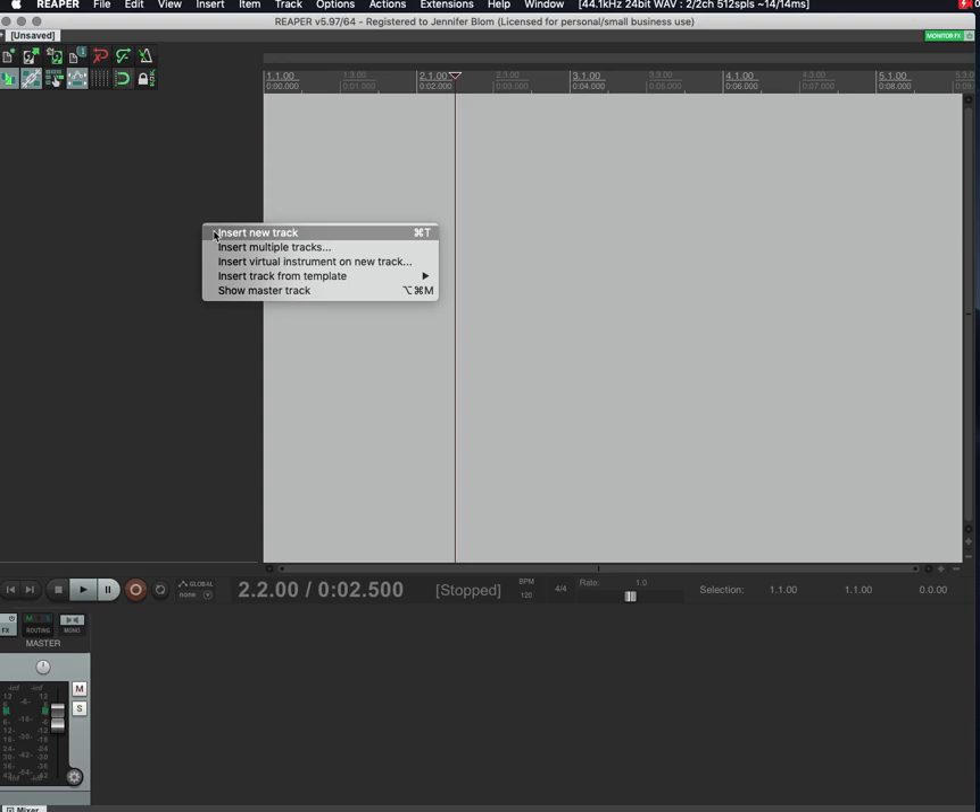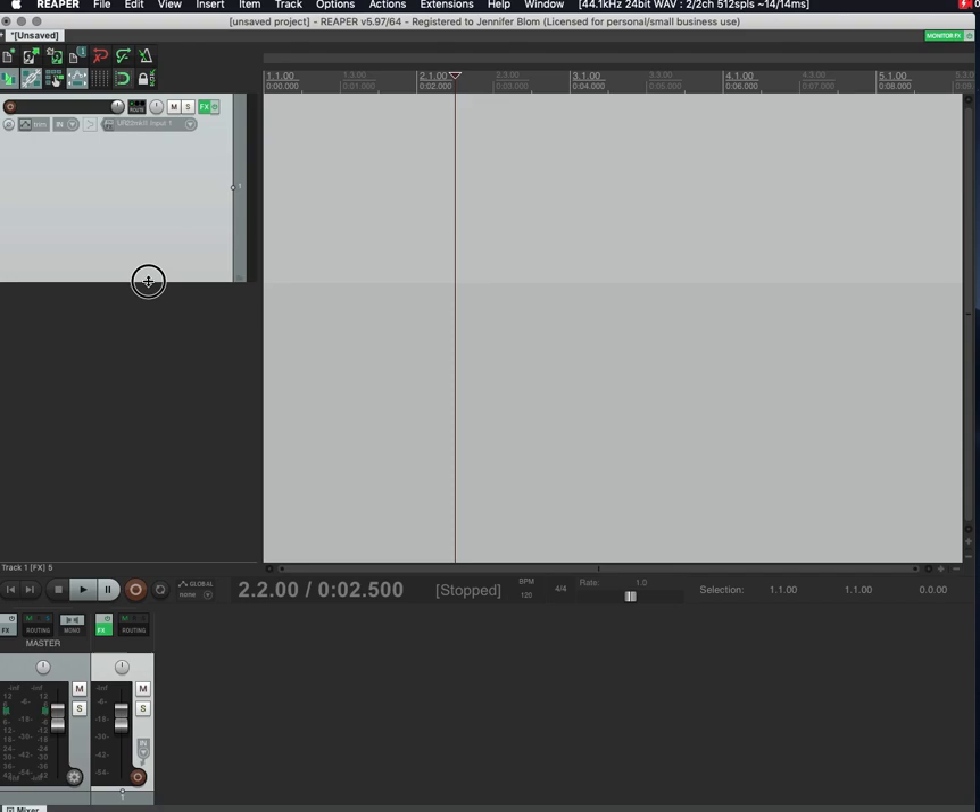Next, go ahead and always insert a new track. You can later save this so when you open a new file it'll just have a blank track there, but for now get used to inserting a new track. You'll visually see it on the left, which lets you see that you have a track ready to go.